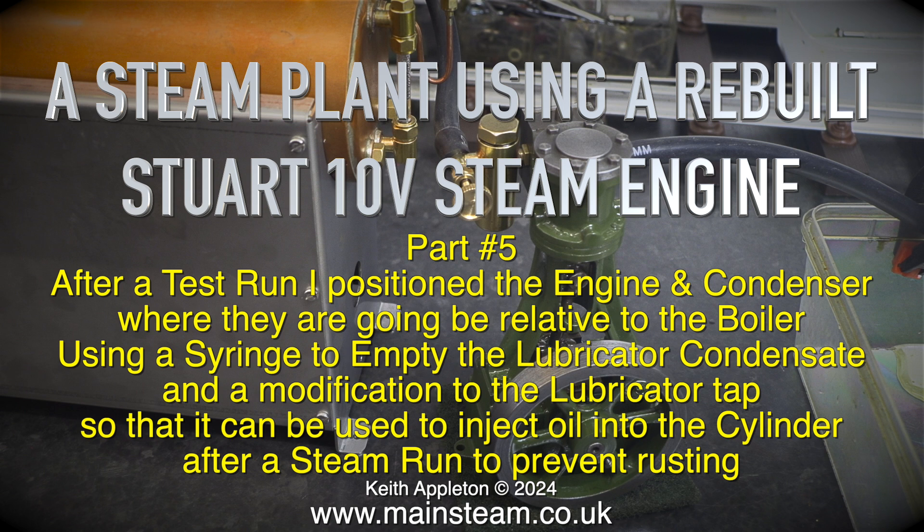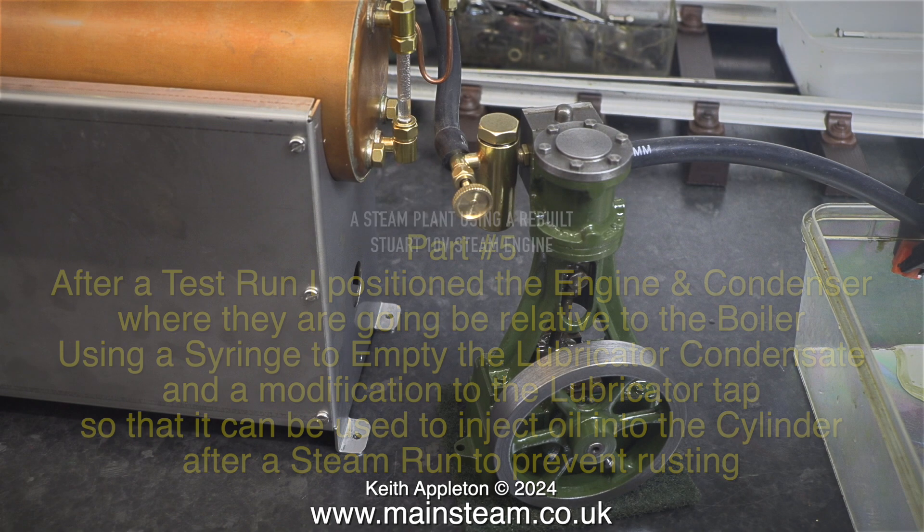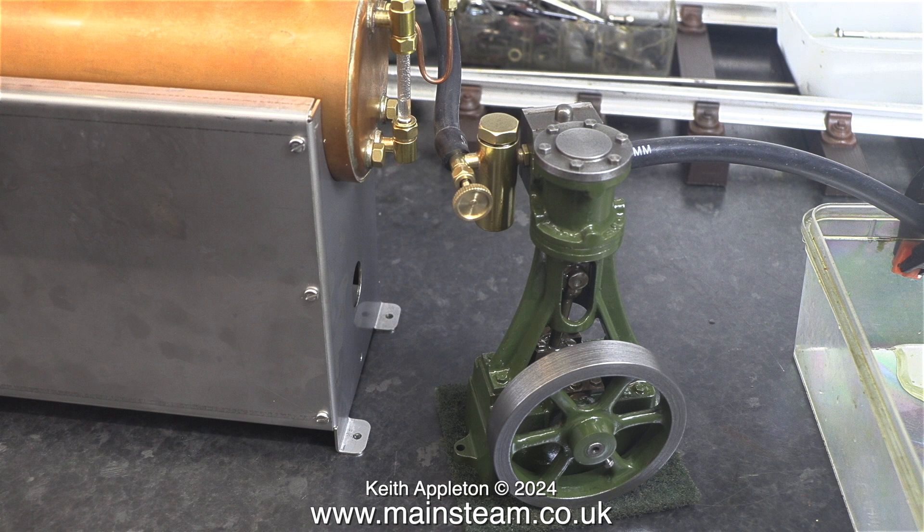Using a syringe to empty the lubricator condensate, and a modification to the lubricator tap so that it can be used to inject oil into the cylinder after a steam run to prevent rusting. This is extremely important when using a steam engine with a cast iron cylinder like on this Stuart 10V.